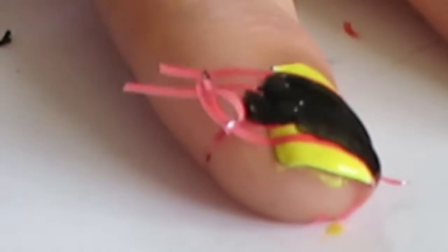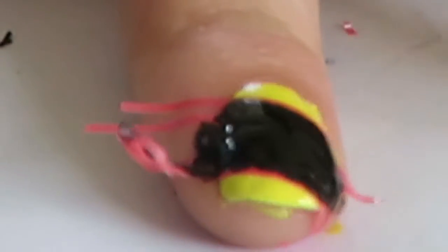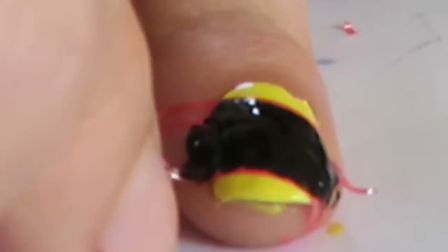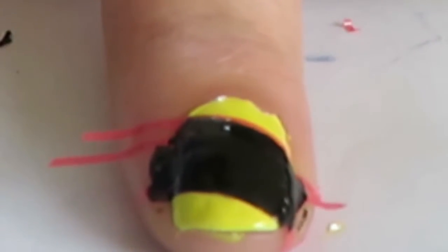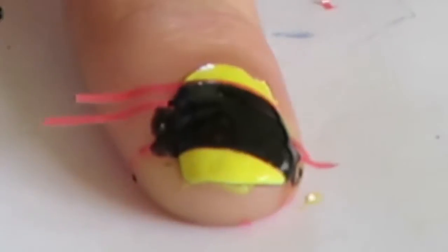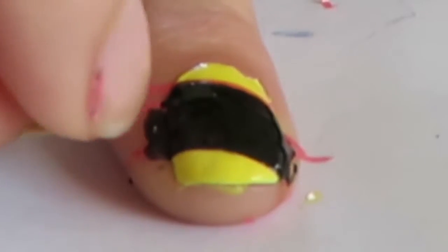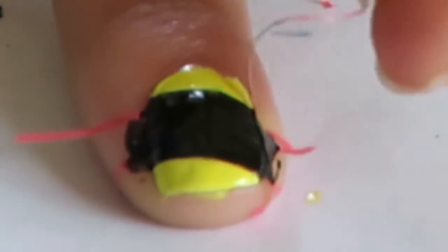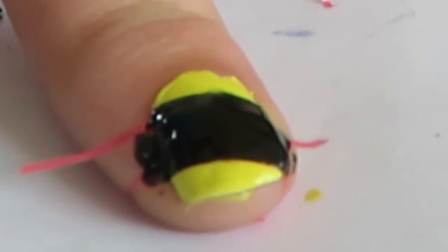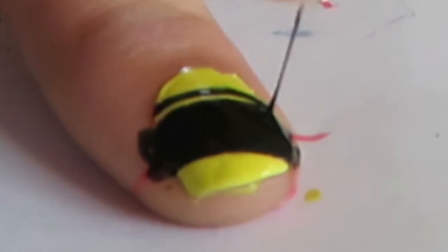Once you have painted the black strip in the middle of the nail, slowly peel off the nail strips. I normally like to pull out the outer strips first, as they are more likely to dry faster. The centre strips will be more wet compared to the outer part of the black nail polish, so just pull the outer strips first and then pull the inner strips.